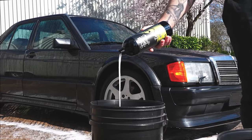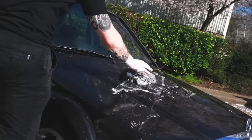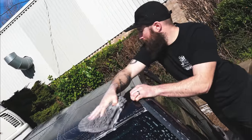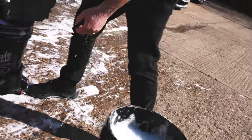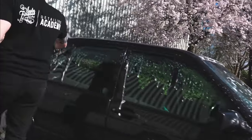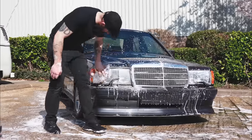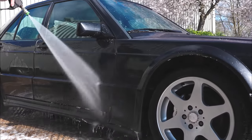With the vehicle thoroughly rinsed and as much dirt removed as possible before contact, it's on with a two-bucket wash using various wash mitts. On this one we opted for a noodle mitt — noodle mitts tend to rinse a little more freely than natural lamb's wool mitts. Using one bucket with pure water we rinse the mitt off before taking fresh suds back to the vehicle. We always work from the top down, from the cleanest areas to the dirtiest, and then give it one final rinse before drying.